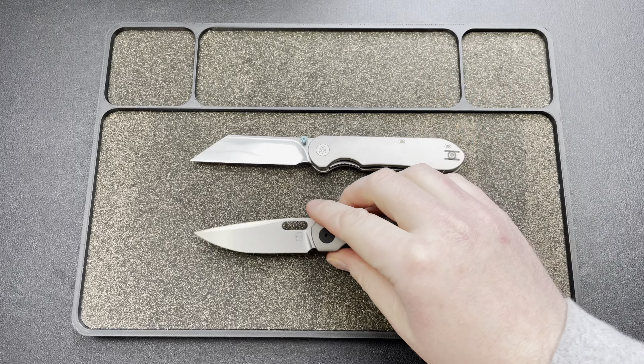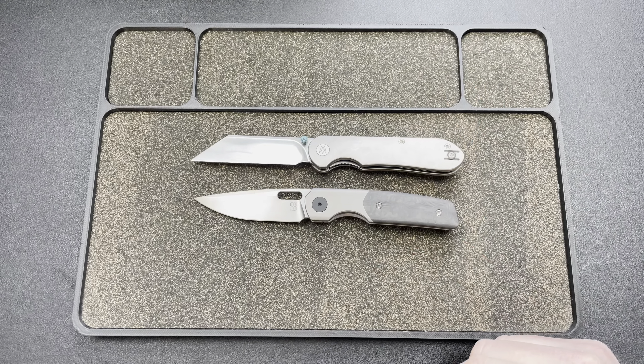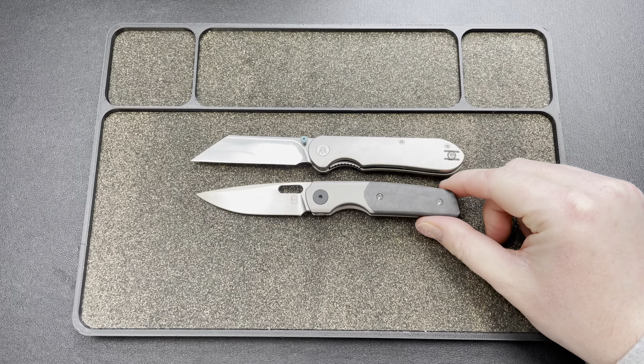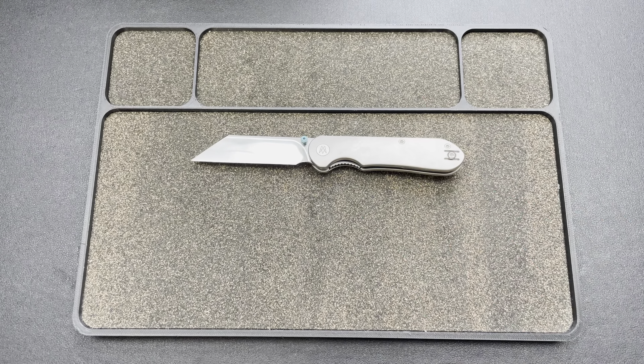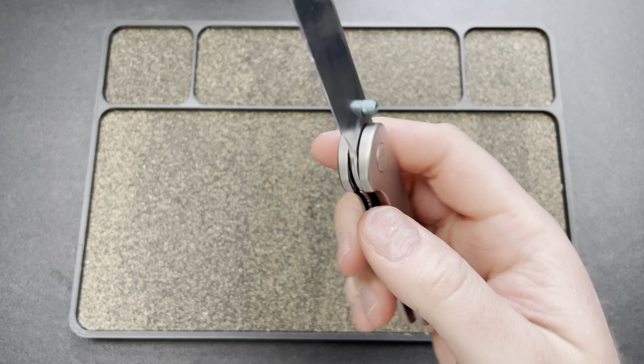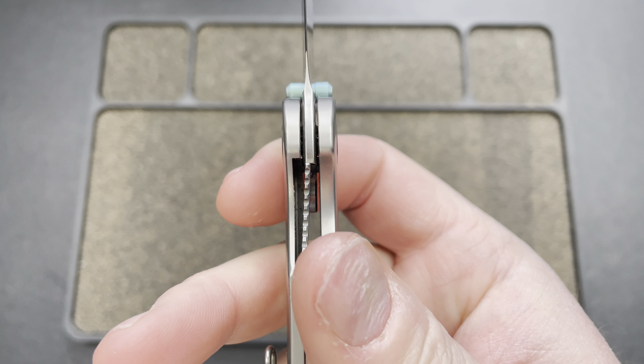It's a good size knife. Here's a Mini Sweeney — you can see it's bigger than that by a little bit. I'd venture to guess it's somewhere around a three-inch blade, probably exactly. Pretty much the perfect EDC. Look how thin that stock is.